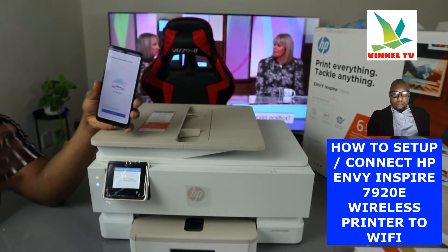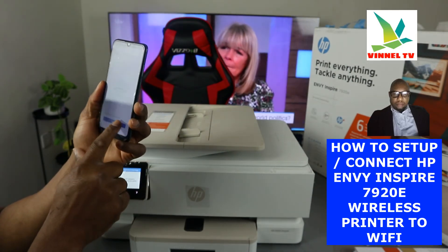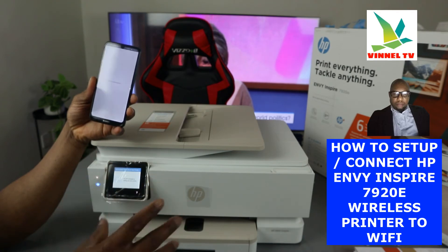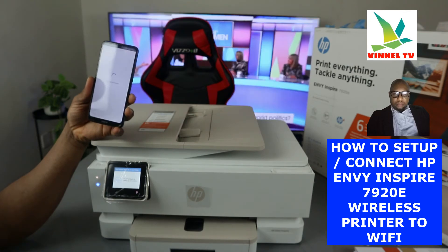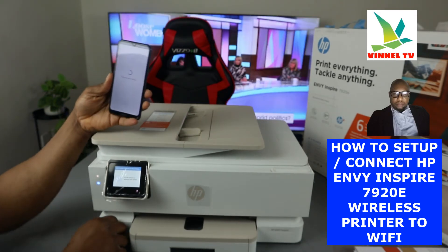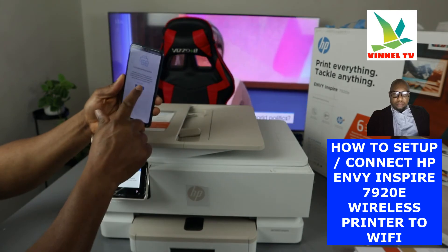The app confirms the printer is connected to Wi-Fi and shows the network name. Click Continue. It will then ask you to agree to terms and conditions for HP Instant Ink. Because this is a tutorial I'm going to skip it, but I encourage you to read through it. You can cancel the service after six months if you prefer pay-as-you-go. Continue to follow the process.